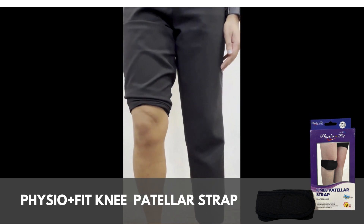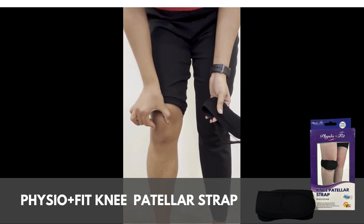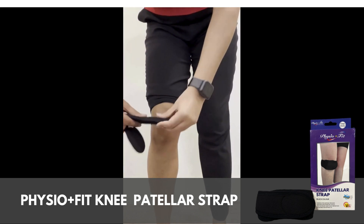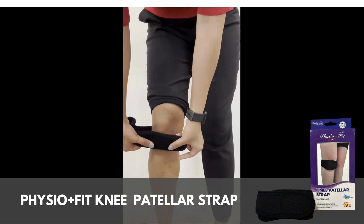Sit or stand in a comfortable position with the knee slightly bent. First, start by palpating the patella, or the kneecap. Just below the patella is the patella tendon. Position the soft padded surface of the strap over this patella tendon.